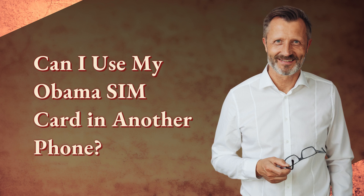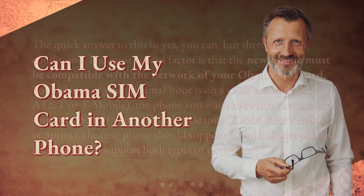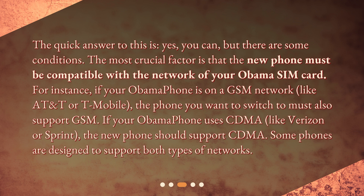Can I use my Obama SIM card in another phone? The quick answer is yes, you can, but there are some conditions. The most crucial factor is that the new phone must be compatible with the network of your Obama SIM card. For instance, if your Obama phone is on a GSM network, like AT&T or T-Mobile, the phone you want to switch to must also support GSM. If your Obama phone uses CDMA, like Verizon or Sprint, the new phone should support CDMA. Some phones are designed to support both types of networks.